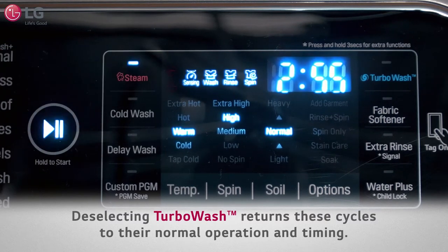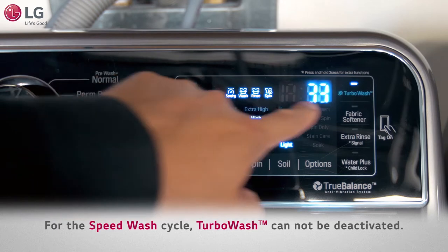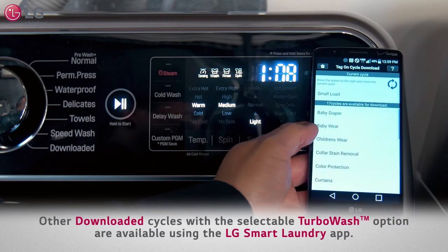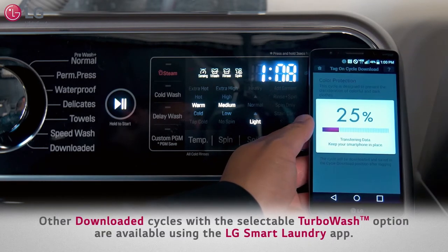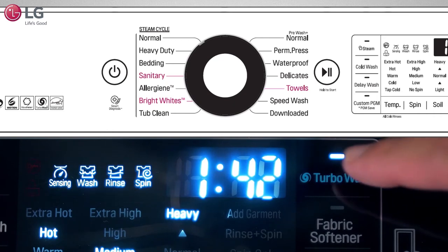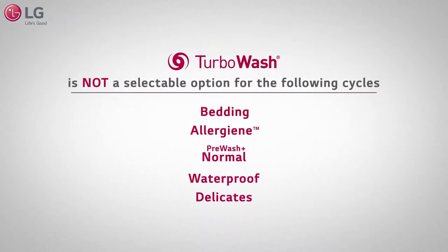For the speed wash cycle, Turbo Wash cannot be deactivated. The downloaded cycle defaults to the small load cycle. Other LG-tagged downloaded cycles with a selectable Turbo Wash option are available using the LG Smart Laundry app. For the bright whites, towels, and sanitary cycles, Turbo Wash can be selected or deselected.